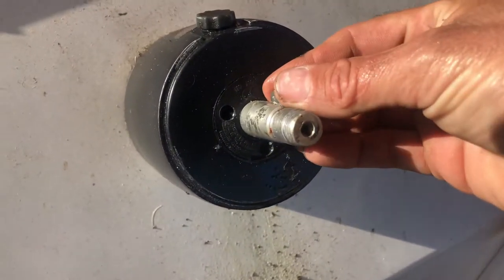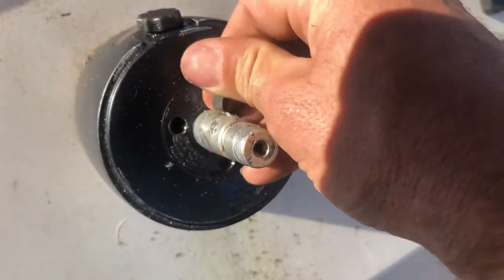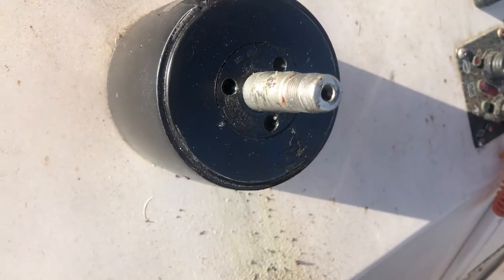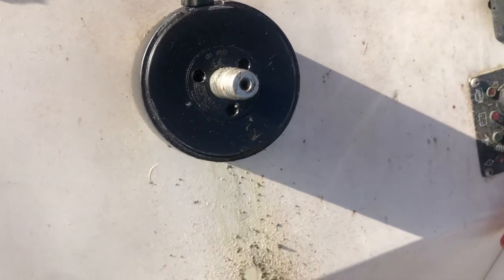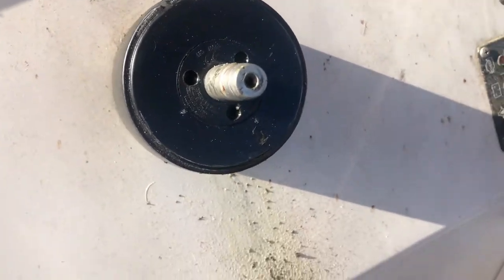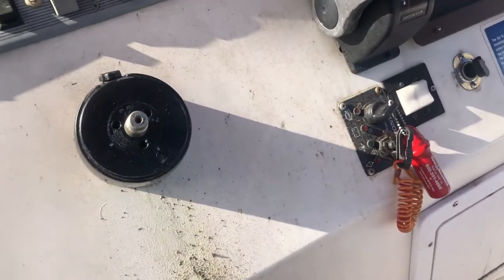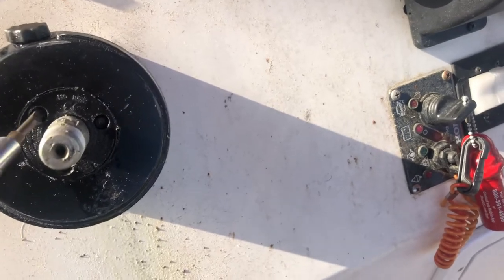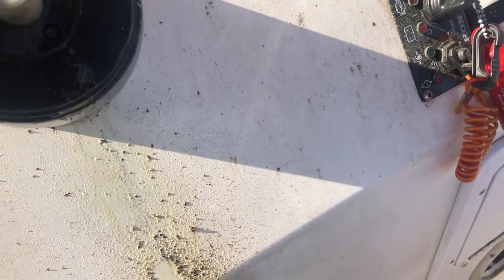Depending on how long your helm unit has been sitting, you've got to make sure you remove the keyway. Mine's pretty stiff. What I did is take the end of a flathead screwdriver, put it at an angle, popped it a couple of times and it popped right out. If you've got some good lubricant or penetrating oil, it'd be a good time to put that to use. I'm just using the tip of my flathead to see if I can pop this plate up and get something with a sharp edge in there.